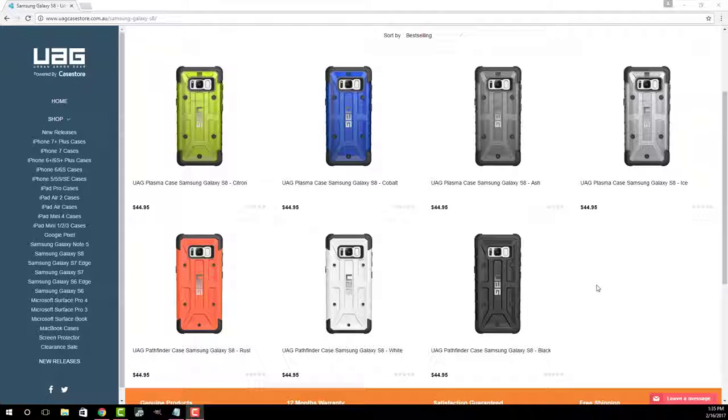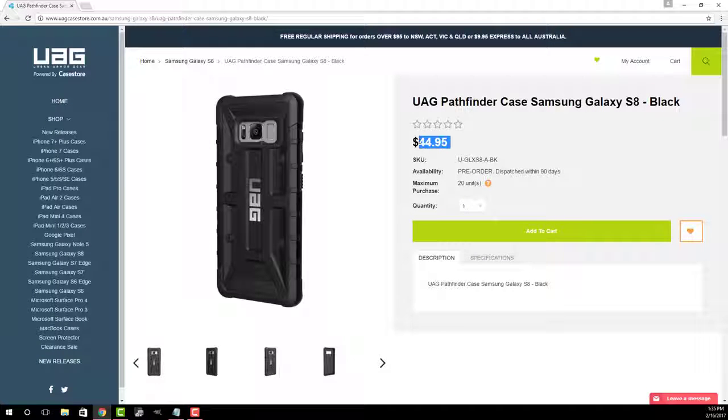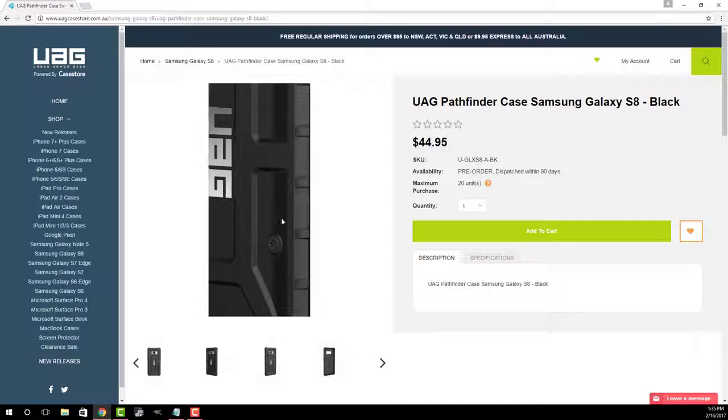Just to show you guys really quick, here are the colors: the green case, cobalt, ash, ice, rust, white and black. Let's go into the black one right now. As you can see it's $44.95 and it's on a pre-order — it is going to be dispatched in 90 days. Let's take a look at some of the pictures over here.